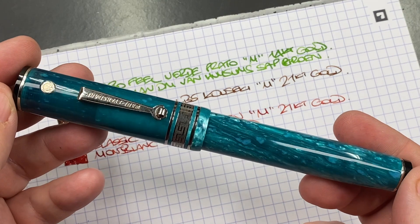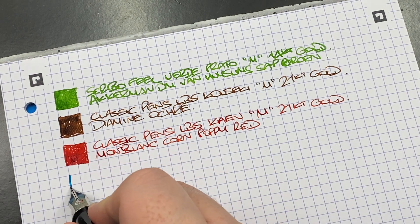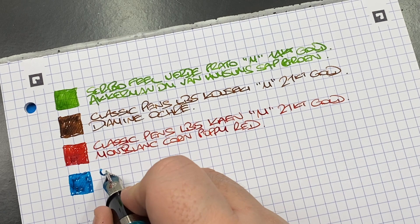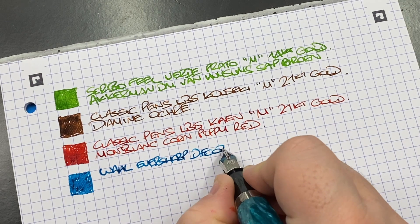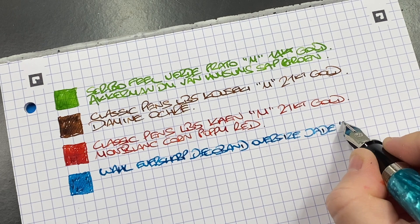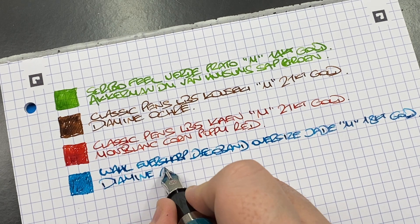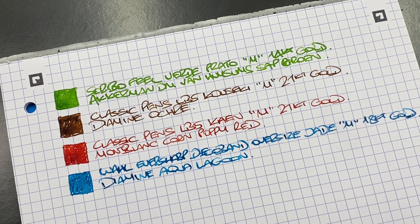The next pen is the Wahl-Eversharp Deco Band Oversized in the Jade — ink swatch. This actually writes quite wet, which is one of the things I like about the Wahl-Eversharp number eight size nibs. This is the Wahl-Eversharp Deco Band Oversized in the Jade, medium nib that writes a little more broad, 18-carat gold nib, and the ink in here is Diamine Aqua Lagoon. That is a very nice writing nib.